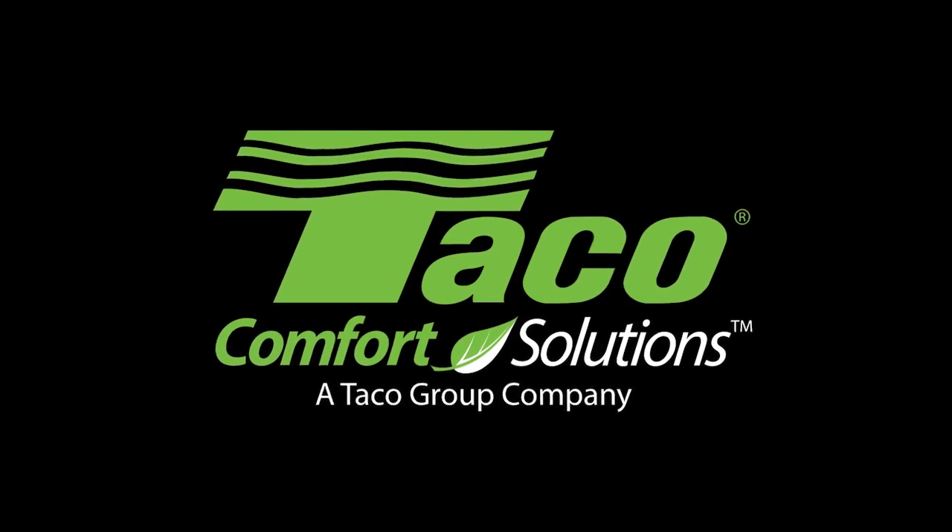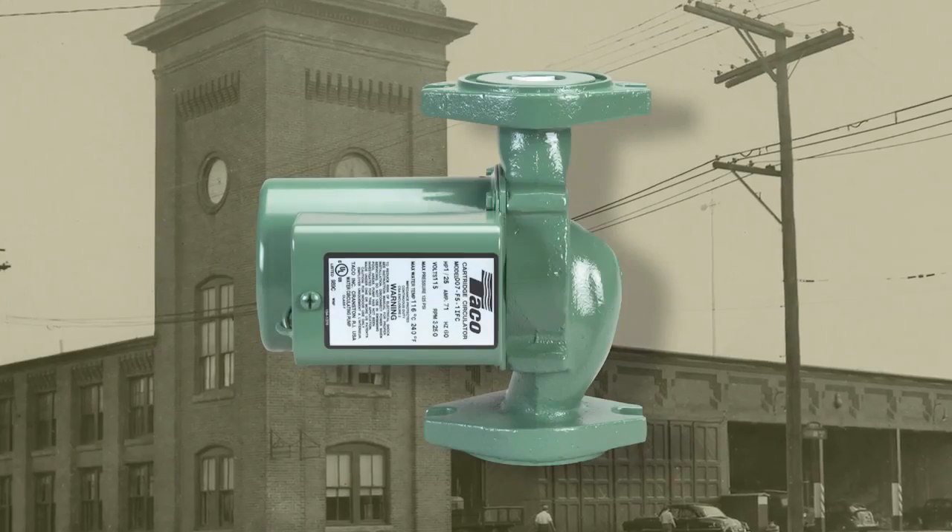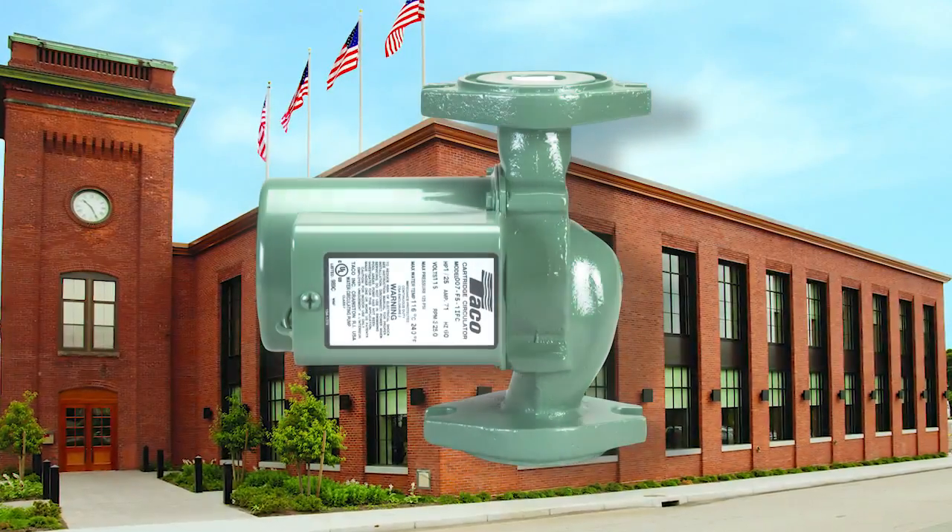Building legends is part of the Tayco culture. Tayco built the legendary 007 circulator. Then the 007 built Tayco.